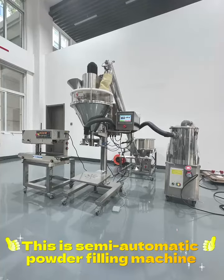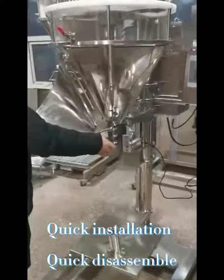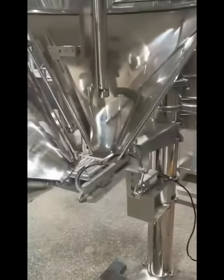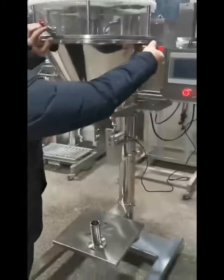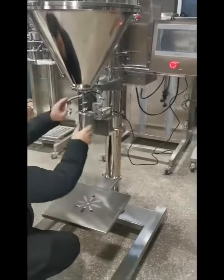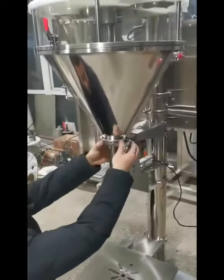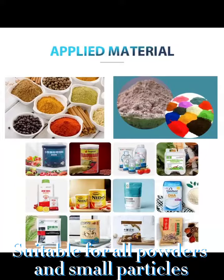This is a semi-automatic powder filling machine. Product detail: quick installation, quick disassemble. Easy to clean. Suitable for all powders and small particles.